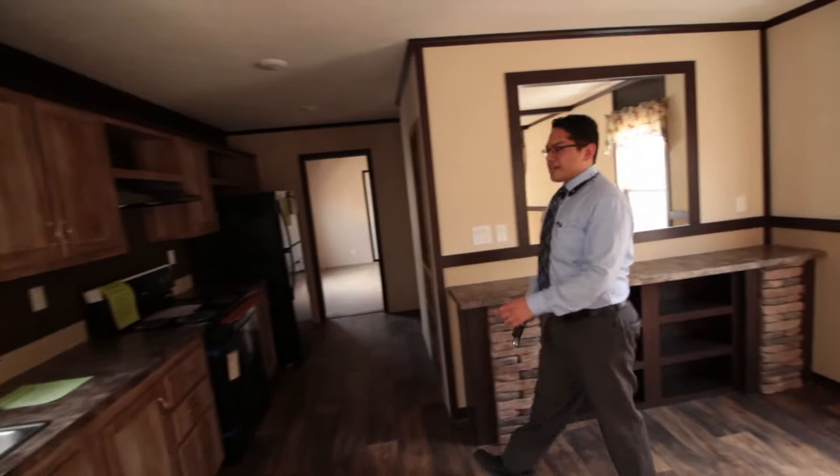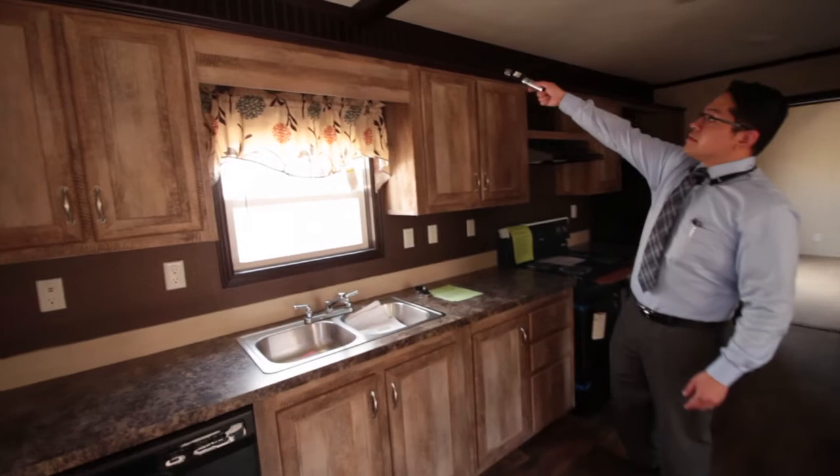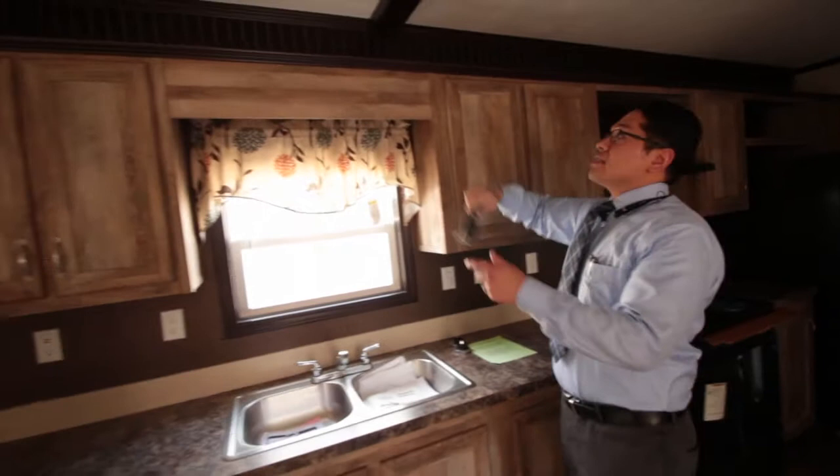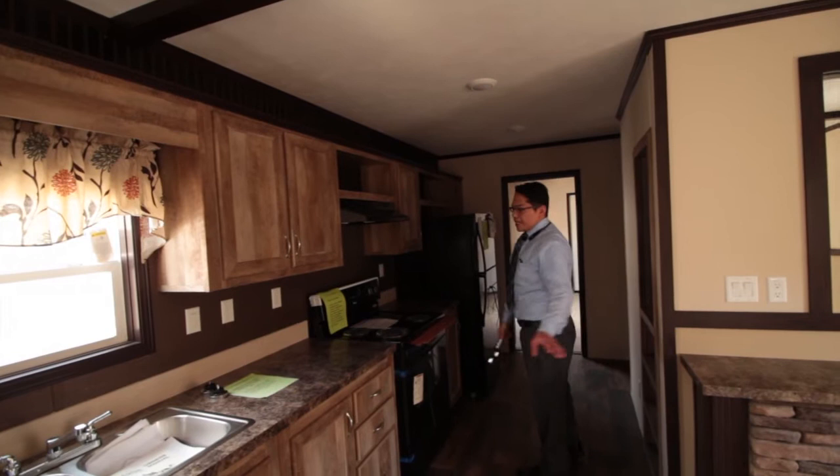You've got a big mirror right here on the wall, and it makes the space feel bigger. On this side, nice authentic-looking, almost natural wood finish cabinets. And then you have that same wood piece up along the top with the crown molding. One thing I forgot to point out — look at the recessed lighting. You've got one, two, three, four, five, and six that fill up the kitchen and the dining space.